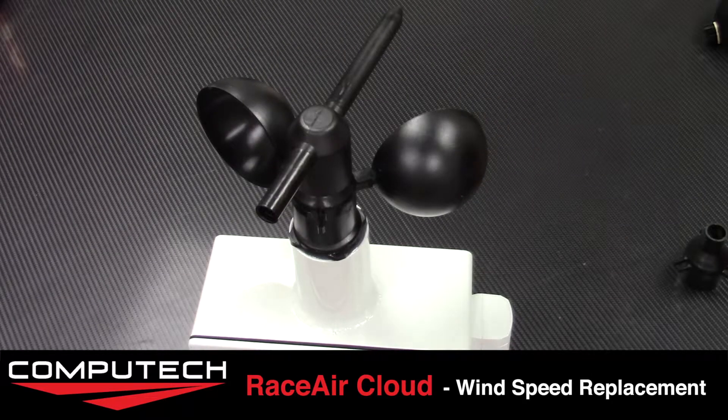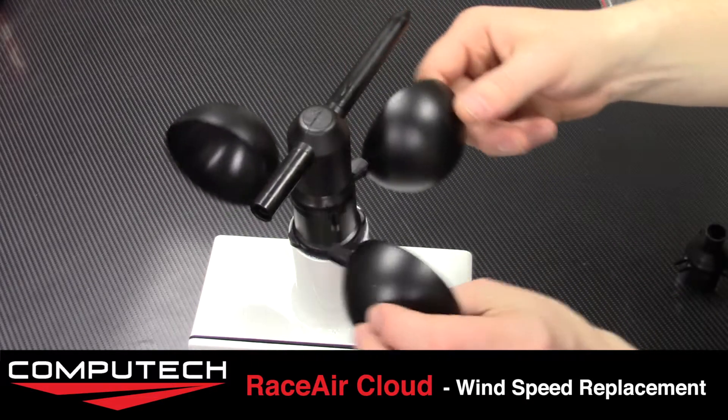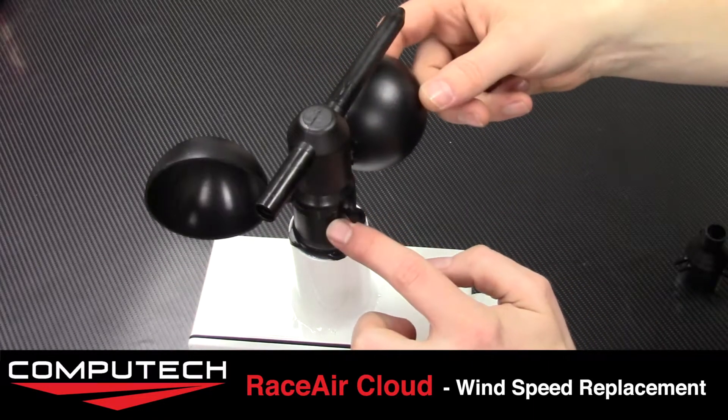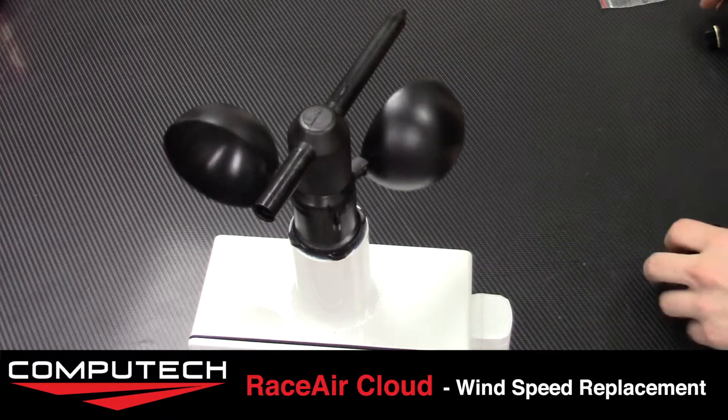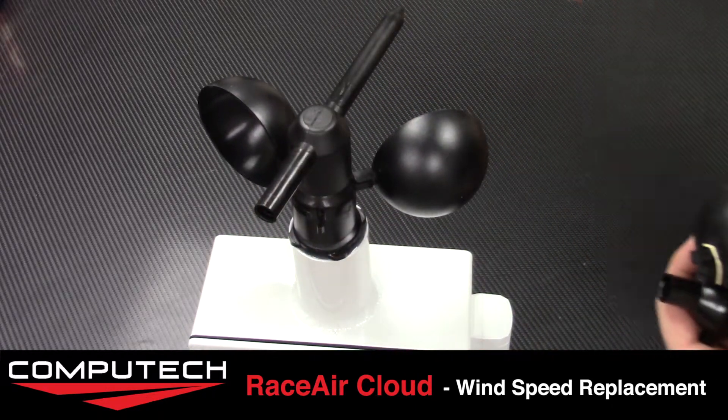If you have broken or damaged one of your wind cups and thus damaged the wind rotator assembly, you can purchase a replacement part from us that will include the wind rotator assembly, as well as three new wind cups and three new clips to secure the cups in.